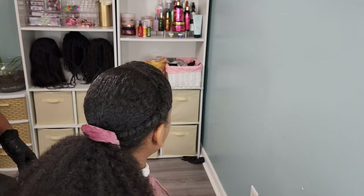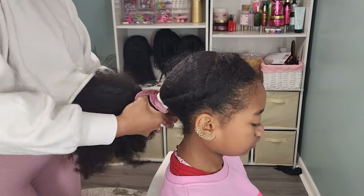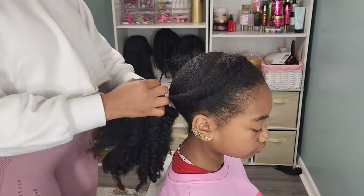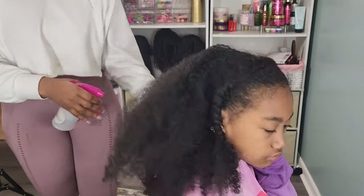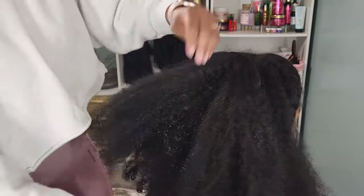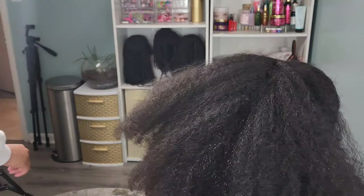I would love for her to wear that style more often, but this is two days later — this is what her hair looks like two days later. I'm struggling trying to get the scrunchie out of her hair. Her hair is really dry and really frizzy, and as you can see, she's already kind of flinching from me trying to resaturate the hair and finger detangle before I go in with the tangle teaser.